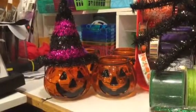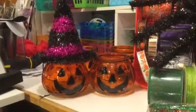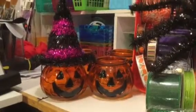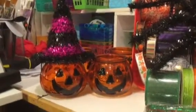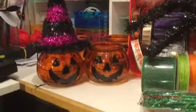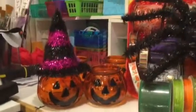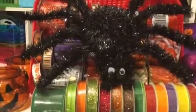Hey everybody, this is Susan from Alabama. I went crazy — I was out of town this weekend and I've been doing a lot of shopping. I just want to show you some of the stuff I got from Dollar Tree. I know most of you have seen most of this, but just in case you don't.